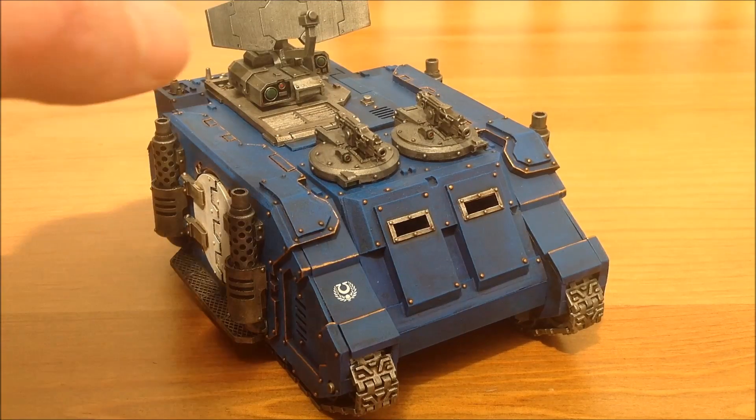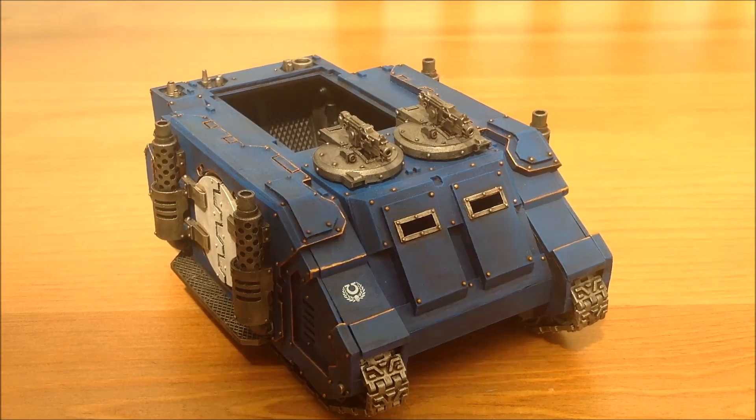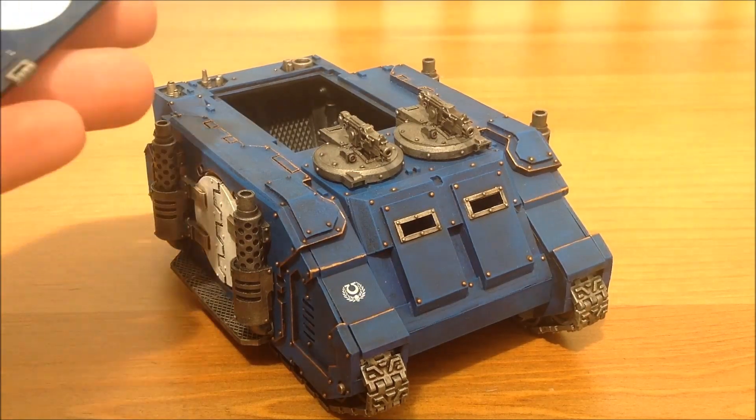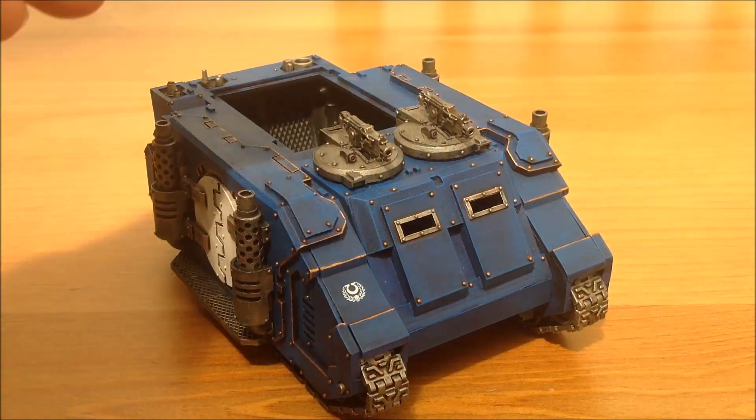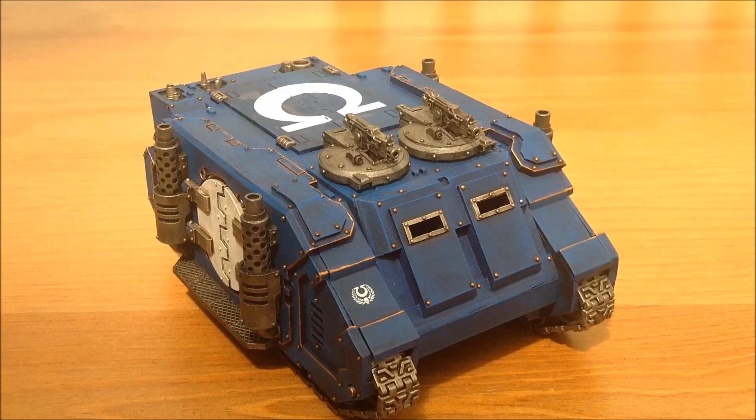But I don't want to run it exclusively as a Damocles Command Rhino. As you saw in the last video, I can pop the top off and pop on my Ultramarines Rhino doors - I've put a transfer on the top of this one as well. I now have a 30k Rhino to run my troops down the battlefield, which is always a nice option. The fact that the top of the Damocles is not glued in gives you that versatility.